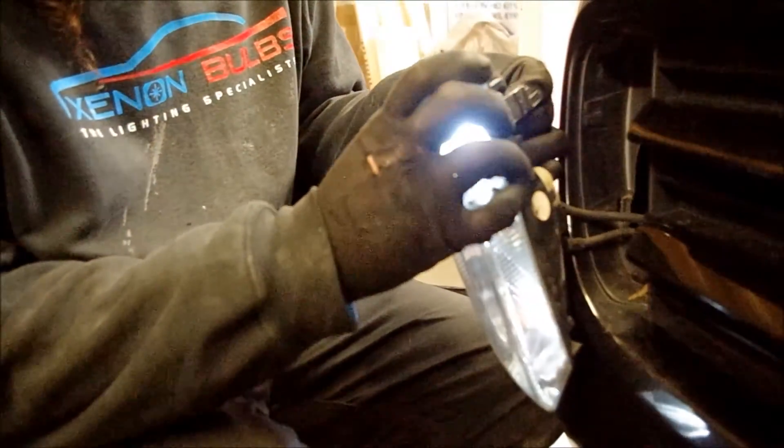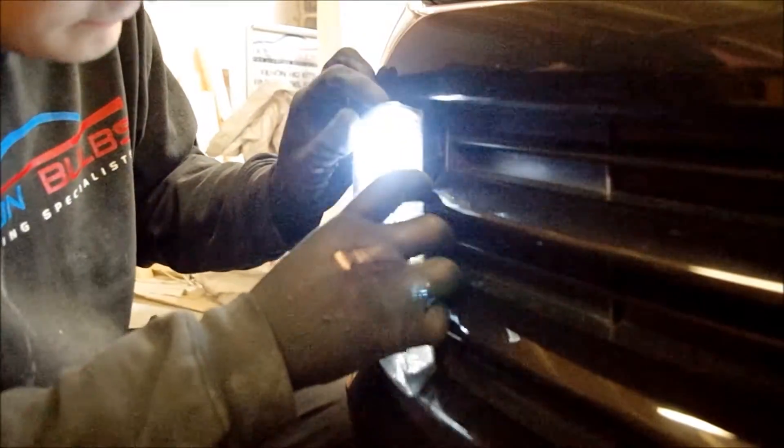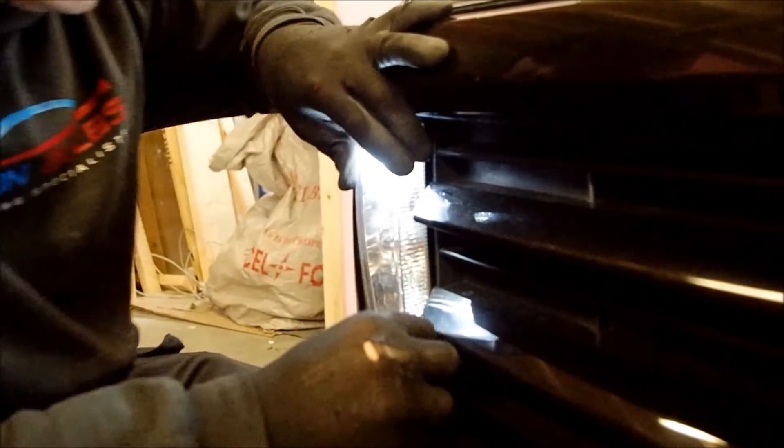Then you just pop your side light back in. Simple as that. And then pop your unit back in. It can be a bit awkward to go back in sometimes.